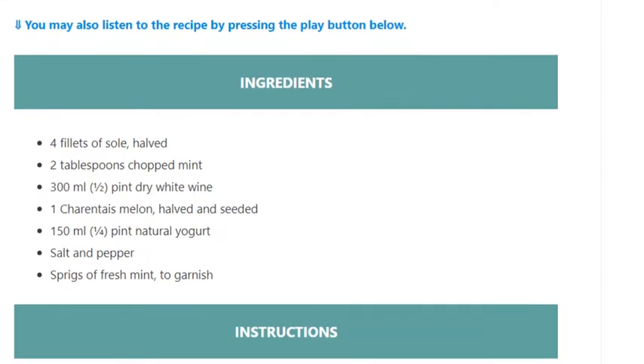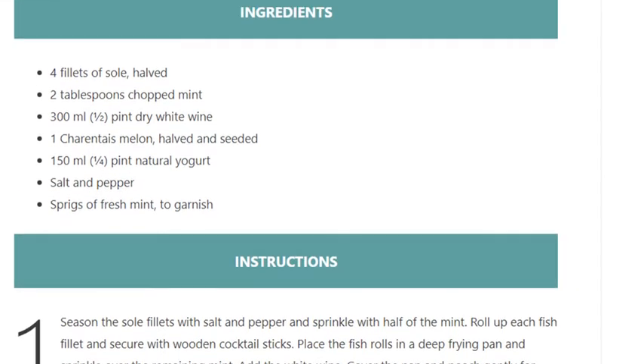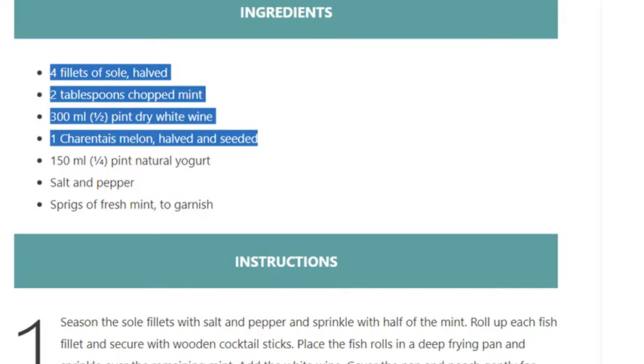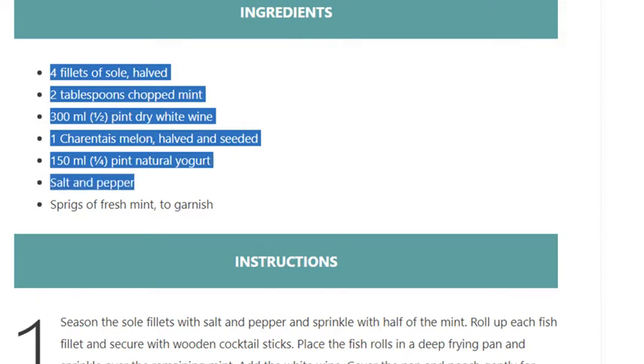Ingredients for fillets of sole: two tablespoons chopped mint, 300 ml (half pint) dry white wine, one Charentais melon halved and seeded, 150 ml (quarter pint) natural yogurt, salt and pepper, and sprigs of fresh mint to garnish.